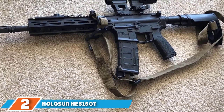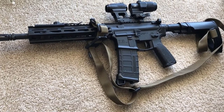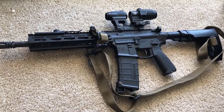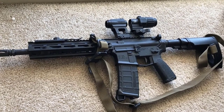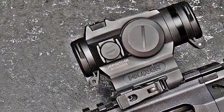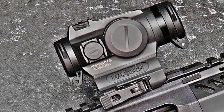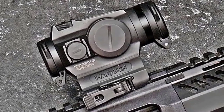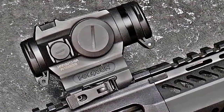Moving on to number two: the Holosun HE515GT Micro Red Dot Sight. This small tube sight from the Holosun Perallo series is dubbed the HE515GT red dot sight. Resembling in design the famous Aimpoint Micro red dot sights, this compact 20mm micro optical sight is packed with innovation and is a perfect match for your shotguns. The number five in its name indicates you can switch between a 2 MOA dot and a 2 MOA dot with a 65 MOA circle with the push of a button.